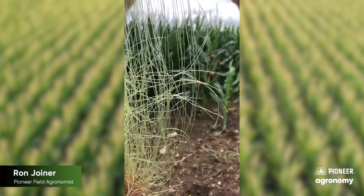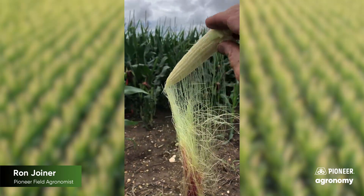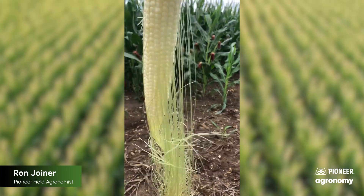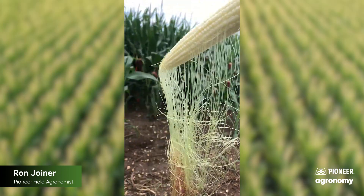Any of the silks that are still attached have not pollinated. The rest of them that did, have. So this ear is partially pollinated at this point.